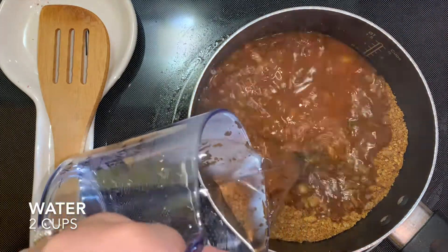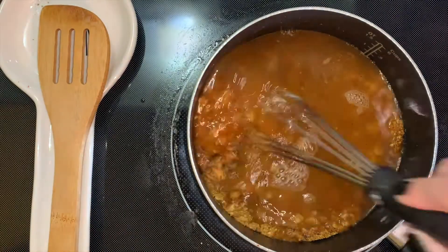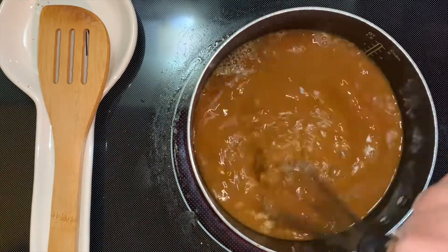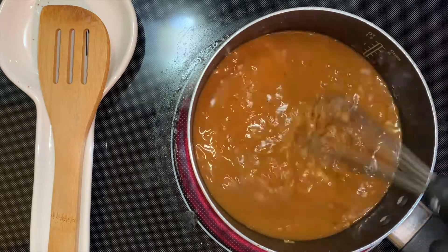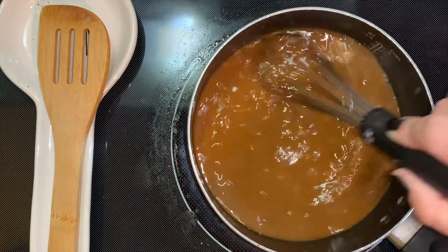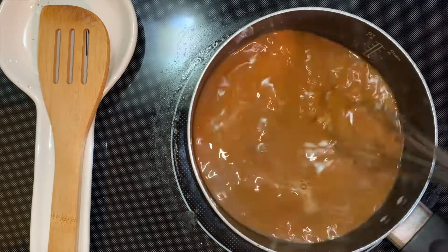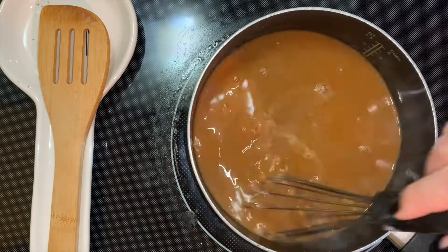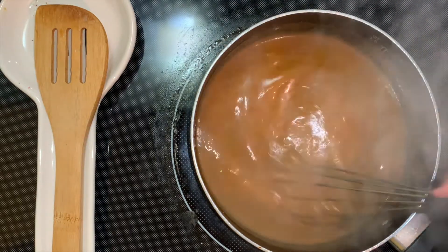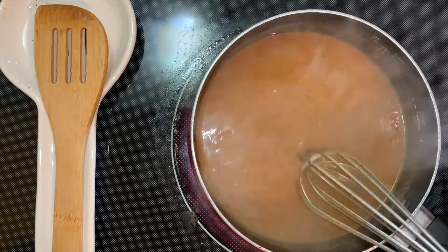Add in 2 cups of water. Make sure that your heat is on low at this point. Whisk everything together for about 3 to 4 minutes. You're going to start seeing your sauce thicken up, and that is something that we want. Your sauce should have a thick consistency like this. Once it does, go ahead and set it aside.